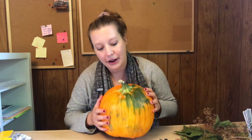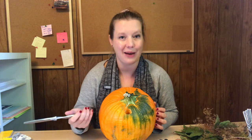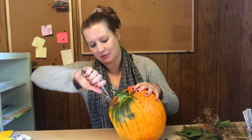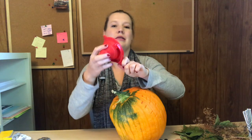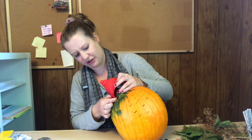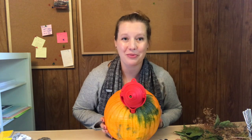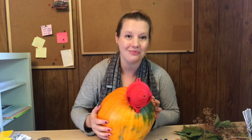Our first step is going to be attaching the turkey head to your pumpkin. I was experimenting with this earlier, so I've already put a hole in my pumpkin here — I did that just with a pair of kitchen shears. You could use anything you can stab a hole in a pumpkin with; a butter knife will probably do the trick. This took some experimenting. I want to get my turkey head kind of jammed into the side of the pumpkin so that it's going to stay. See which side of your pumpkin you think will look the best for the front of your turkey — it's really up to you.